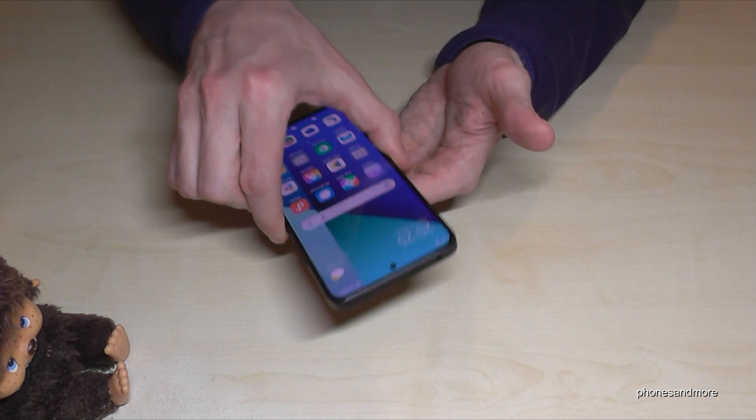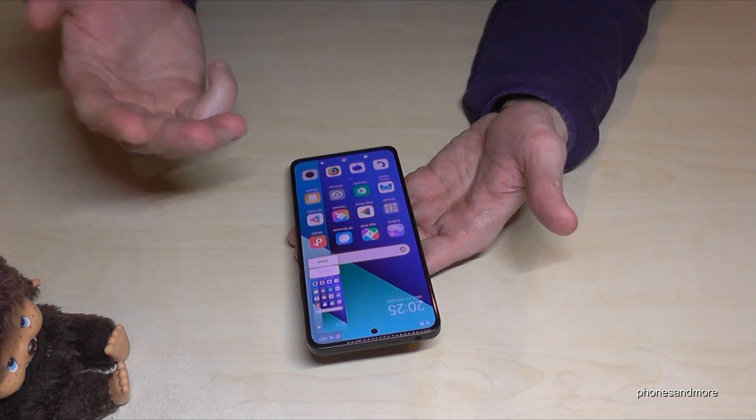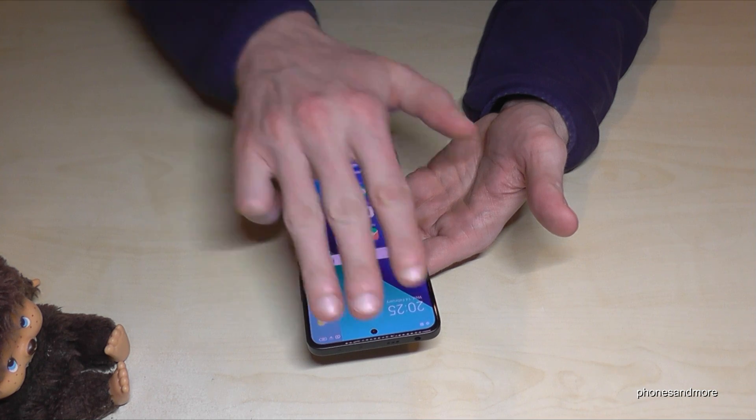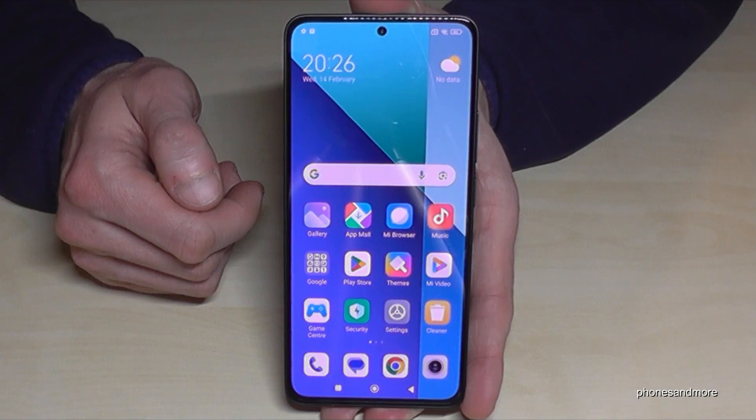The coolest way to take a screenshot is with three fingers. Just slide them across the screen and you're having a screenshot as well. So one more time: take three fingers, swipe them across the screen and you're having a screenshot.